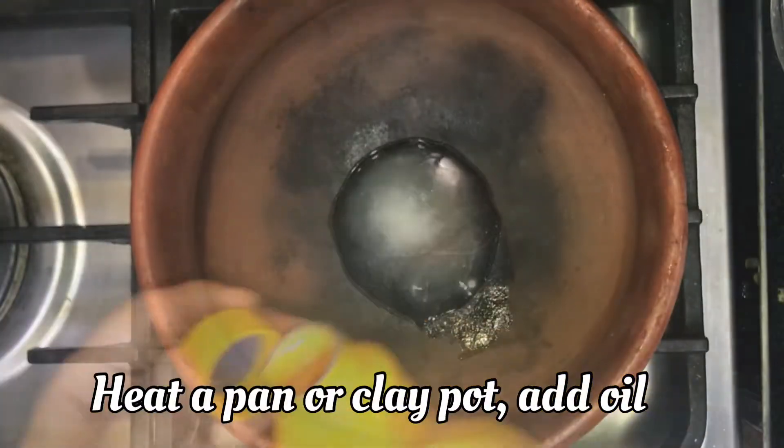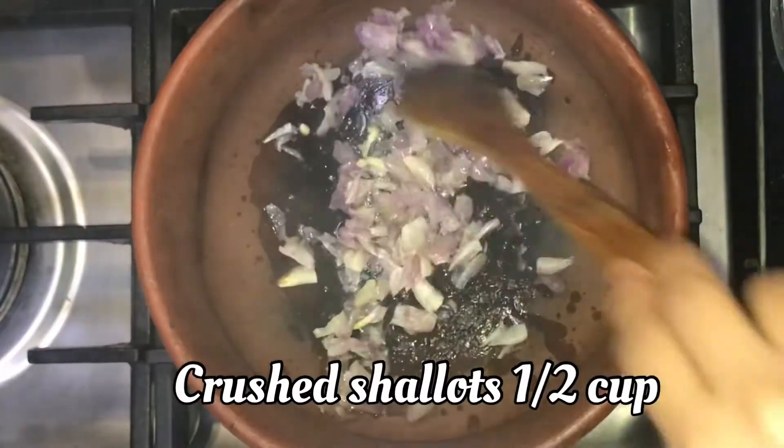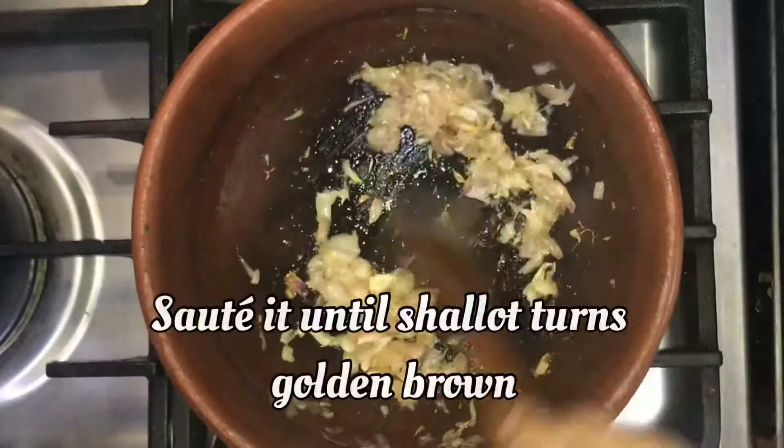We will use spinach in the next step. I will use it in a tablespoon, and I will use any oil.